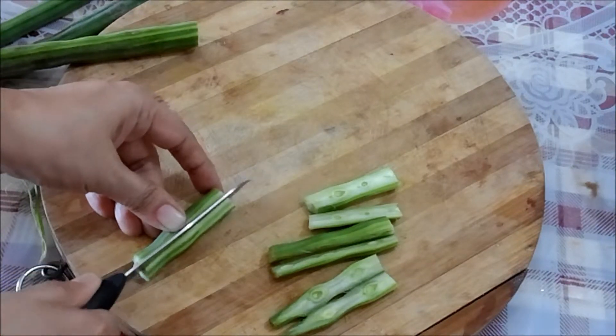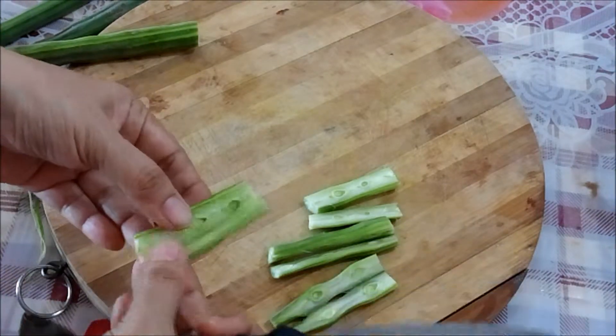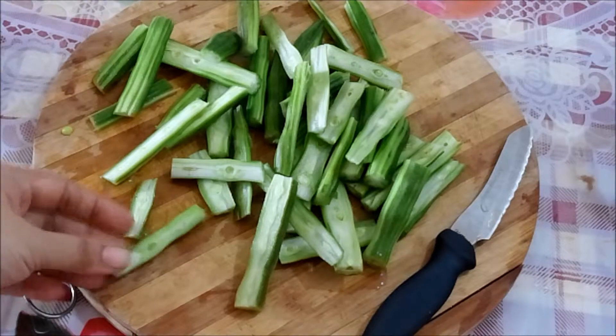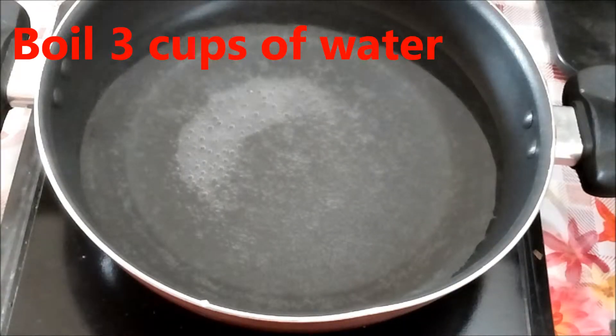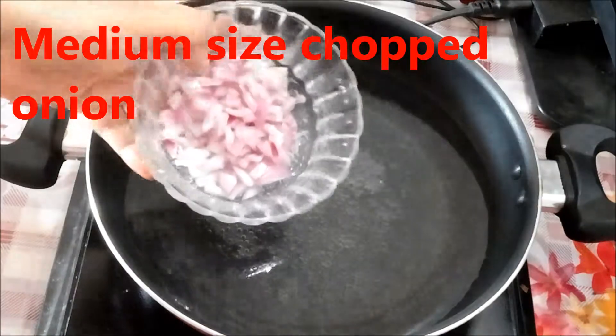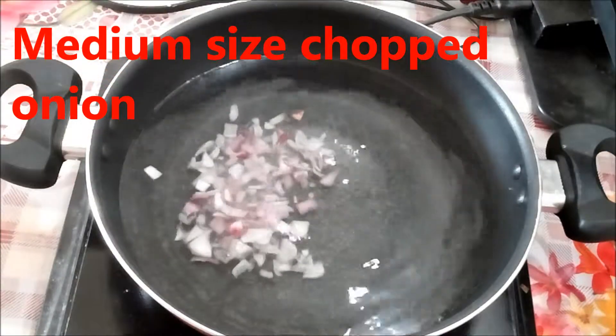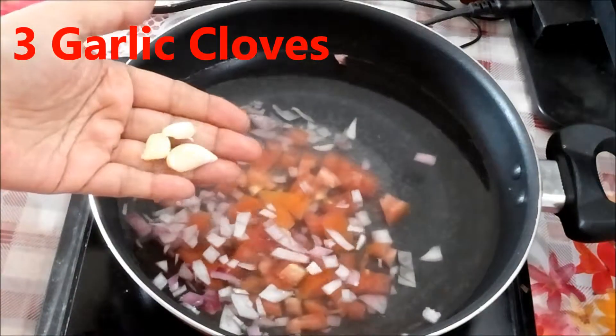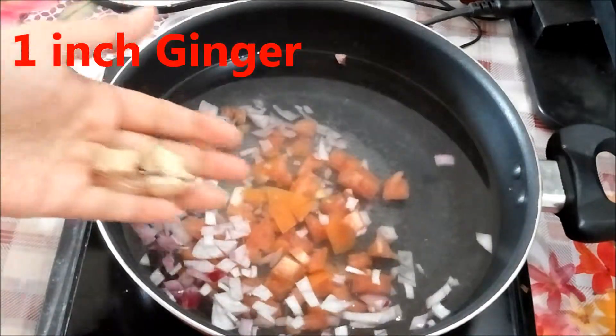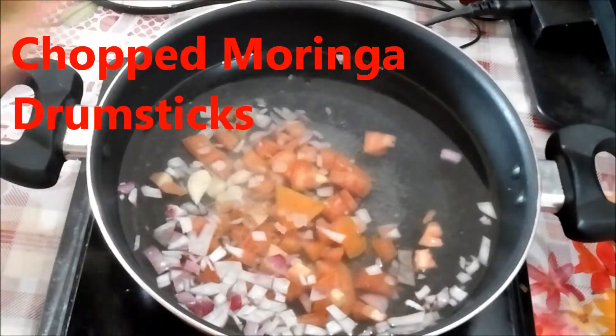Cut it vertically — they are chopped and ready. I've boiled three cups of water and to this I'm going to add chopped onion, tomato, garlic cloves, one inch of ginger, and the chopped moringa drumsticks. You can also use a pressure cooker.